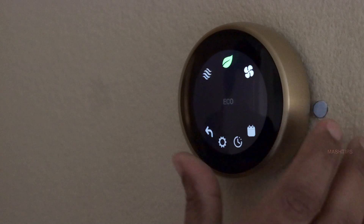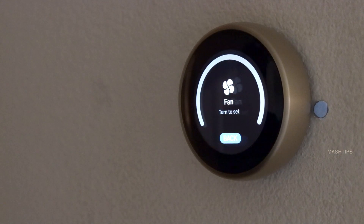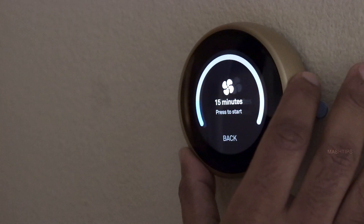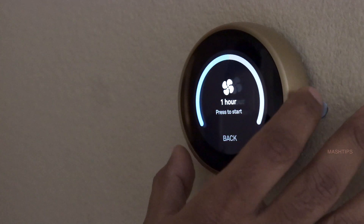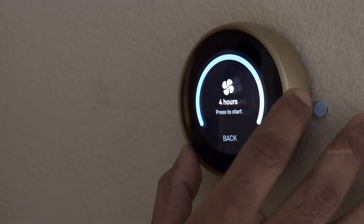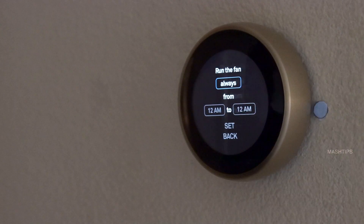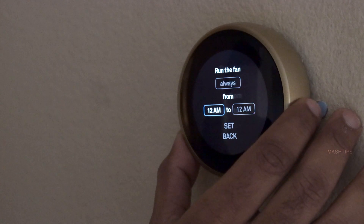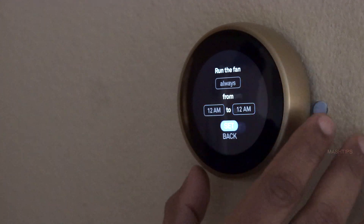The next one is Fan — this controls the air handler fan. You can manually turn it on for more airflow in your home: 15 minutes, 30 minutes, or a couple of hours. For the fan schedule, you can turn on your air handler fan on a particular schedule — set it to always or any particular date, with a start time and end time.